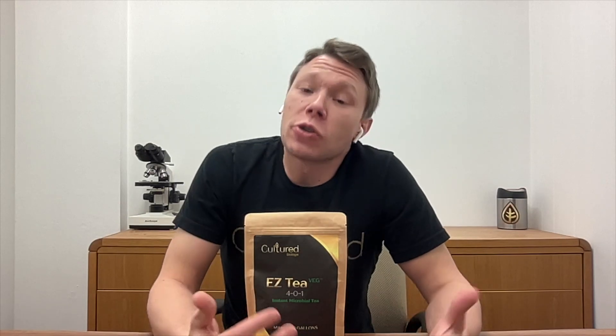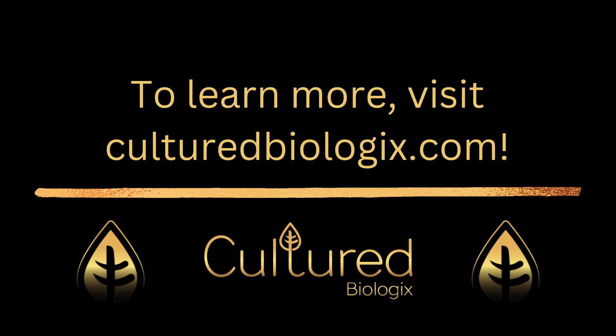Even better is that they can be used with salt-based fertilizer systems and give the grower a hybrid method to increase flavor and also help prevent salt buildup at the same time. I hope you enjoy using Easy Tea Veg. If you have any questions, come find me on our Discord server or visit culturebiologics.com for more information about our products.